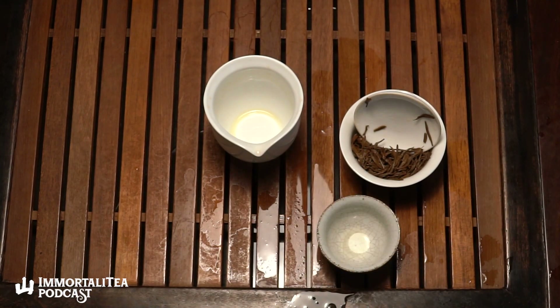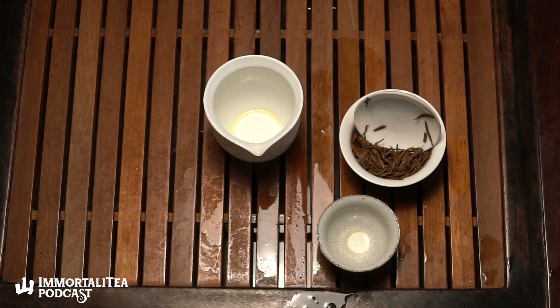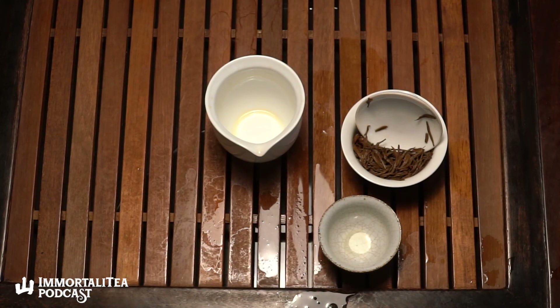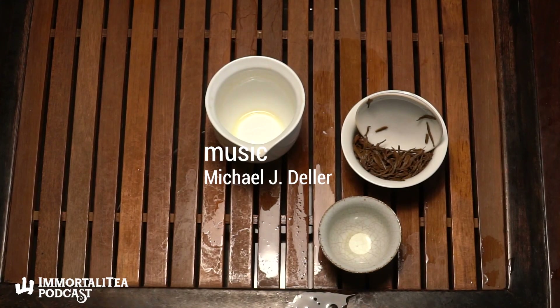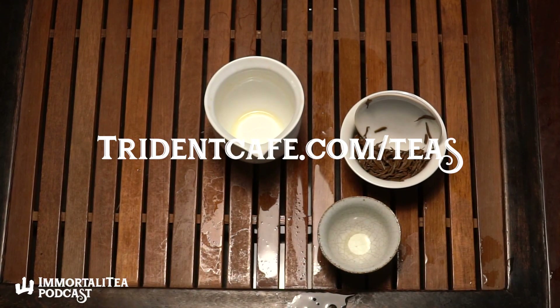I feel like it's got malty sweetness — this one's surprisingly hearty, must be the good growing conditions, high mountain. You can find this tea and others like it either in the shop on Pearl Street in Boulder or online at tridentcafe.com/teas. I don't know how long this one's going to be around — it usually goes fairly fast, so don't sleep on it. Well, everyone, thanks again for joining us. I'm your host Jake here with Josh — hope you have a great tea drinking experience. We hope all your teas are excellent.